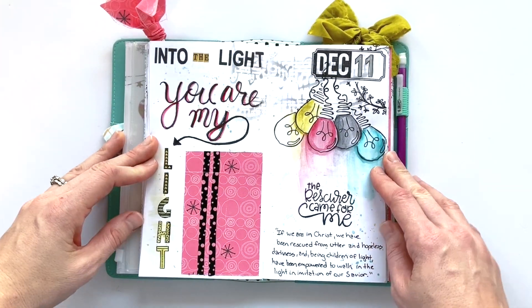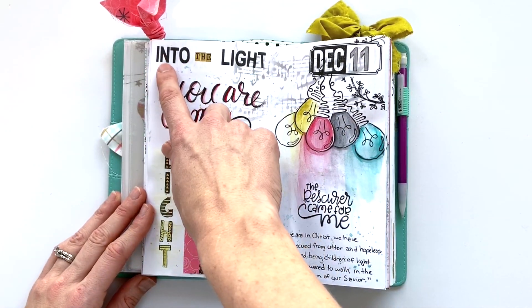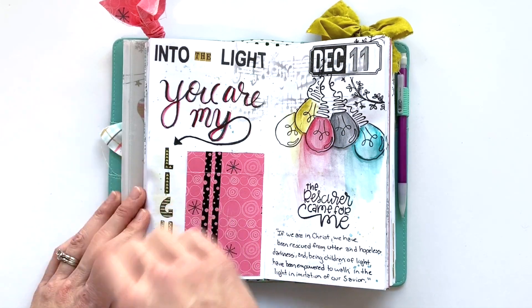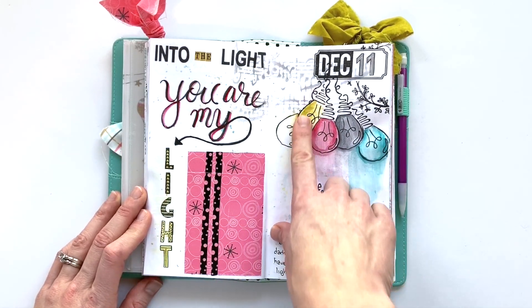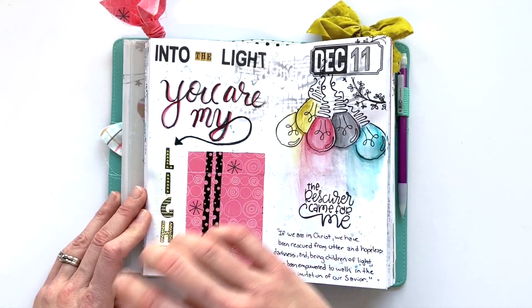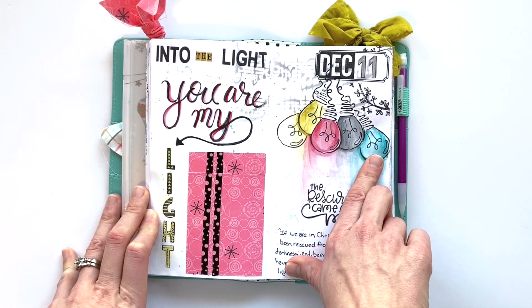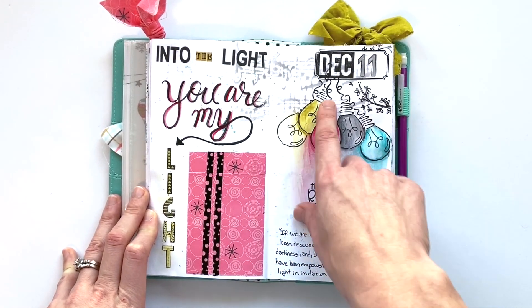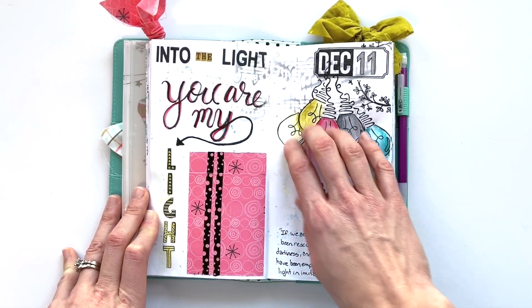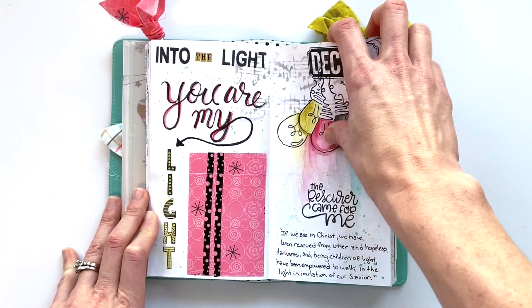References to light are some of my favorites in the Bible, and I had fun on day eleven talking about 'into the light — you are my light, Christ is our light.' I grabbed this stamp set from By the Well for God with these sweet bulbs and I wanted to make them look like Christmas lights. I used the different watercolors from the kit to paint those in, kind of blending them together — all the light coming together. And the rescuer came for me.